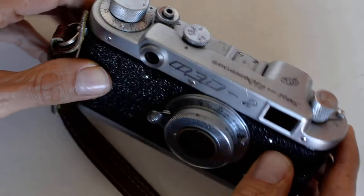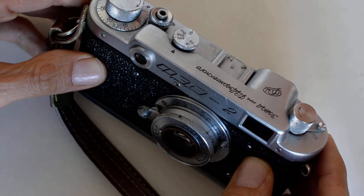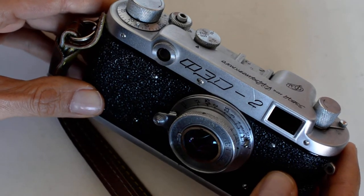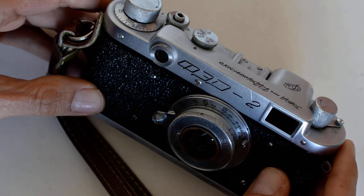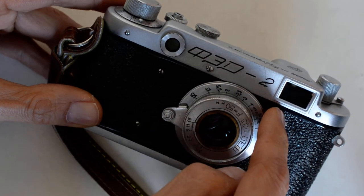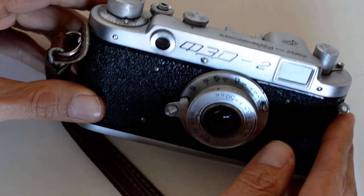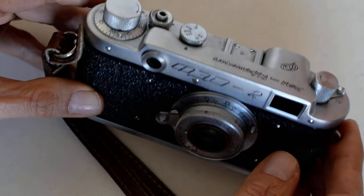What I find fascinating about the old Soviet rangefinders: when Oskar Barnack designed the original Leica back in the 1930s, he knew that whatever he designed would be built and assembled in a German factory by highly trained, skilled German technicians who cared about their work and wanted to get it right. The people who designed this camera — this is a Fed 2 — could not make the same assumption. It is the first Soviet improvement on the original Leica design.